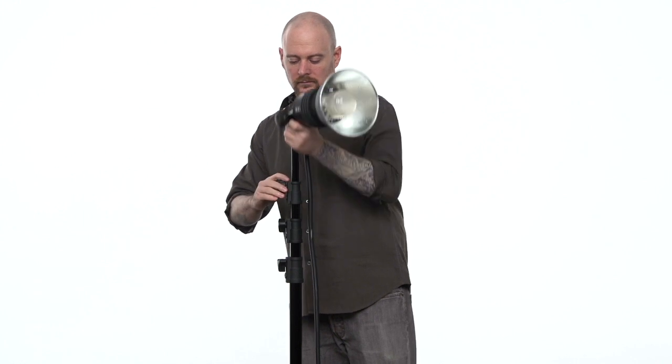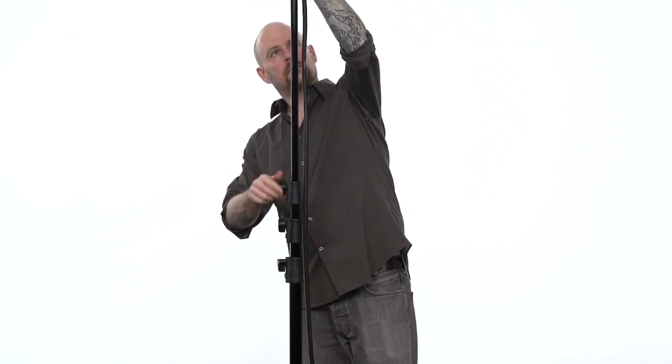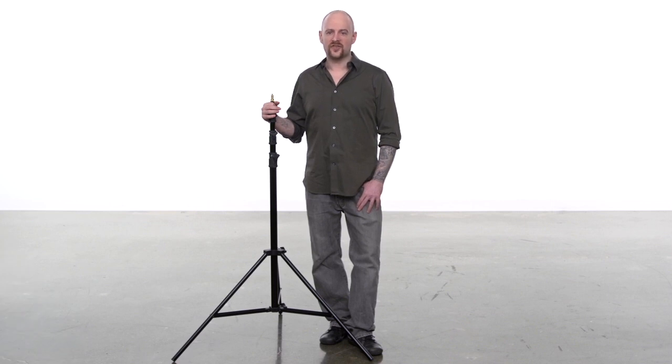To adjust the height of your stand, loosen the knobs and adjust the risers to the desired height. Best practice is to always raise the risers in order from the top down. If you don't do this, on taller light stands you will find that the uppermost risers will be out of reach.